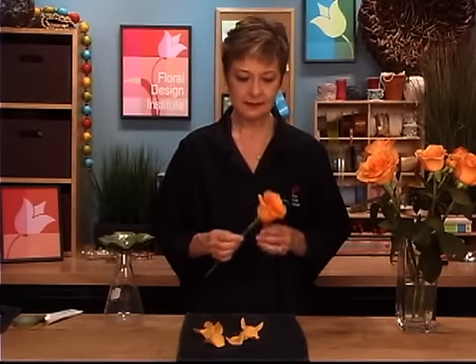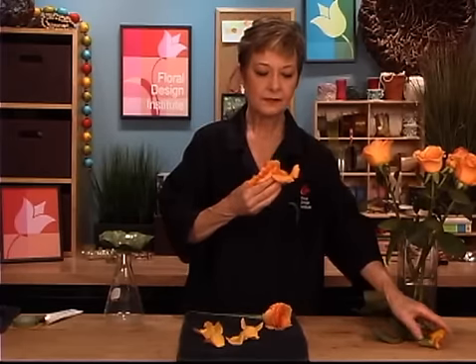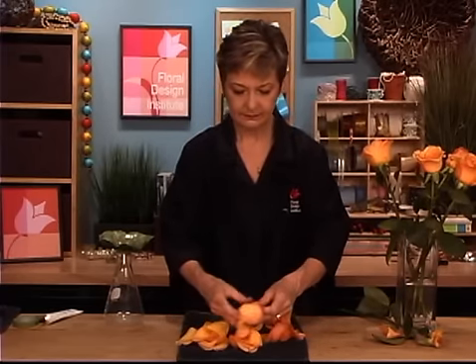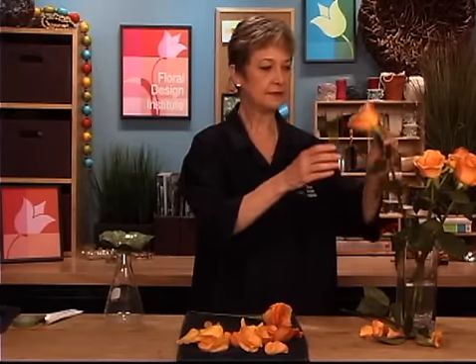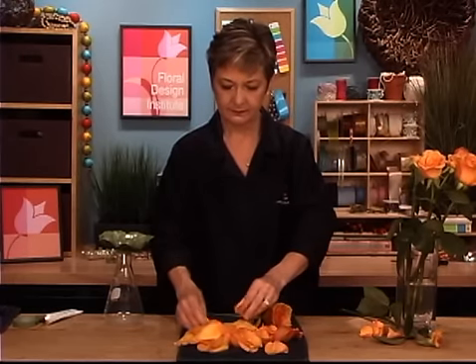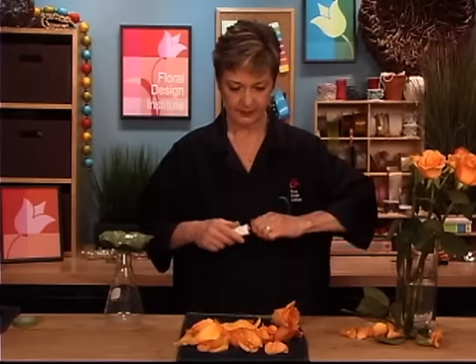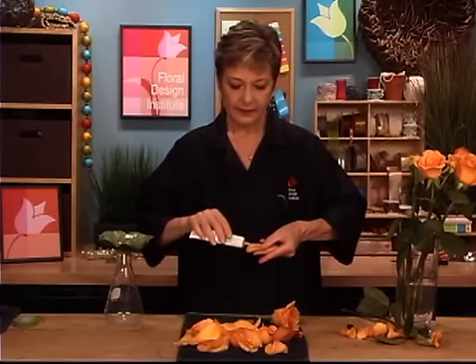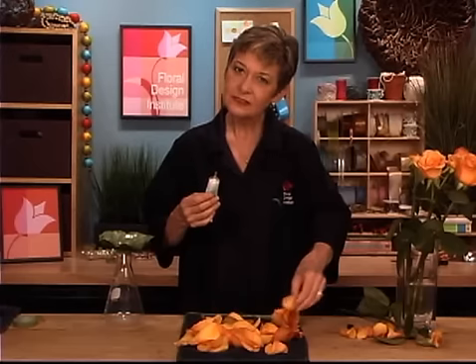Now that you have the two base pieces done — the center flower and then the backing — it's time to start putting extra petals on. I do that by just taking a rose and literally pulling it apart, so that you just have the petals, laying them out. The smallest ones you're not going to be able to use — you want the slightly larger ones. Then starting with the rose base, take the petals and put a bit of glue on the inner base of the petal, just a dab right at the bottom, and let it start to dry — on the pretty inside area.